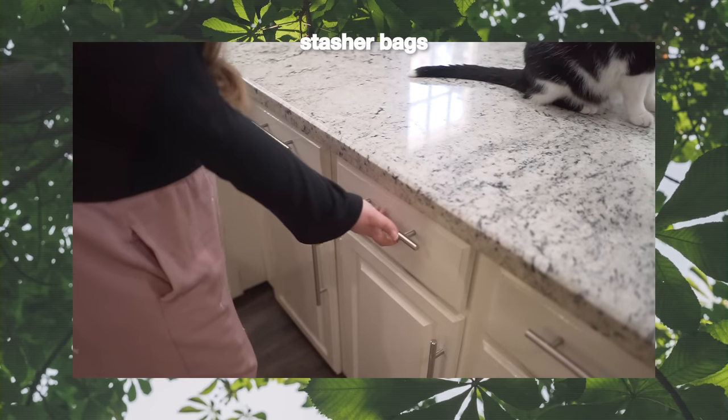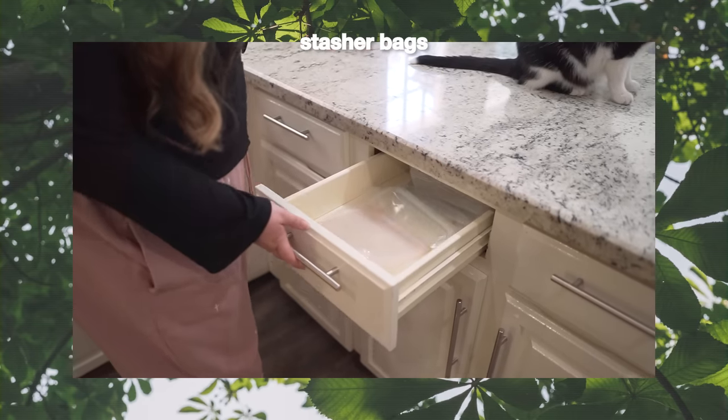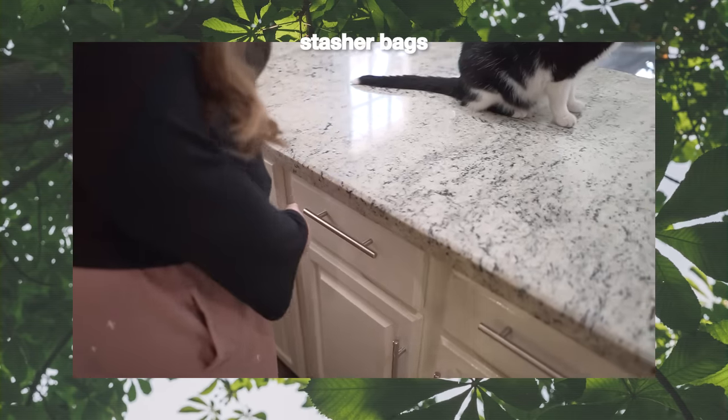I didn't know these were in here, but I've been carrying Stasher bags with me a lot more recently — definitely from travel. I found that if I have these in my bag, I'm always going to use them. On my last trip we needed to pack sandwiches for the day, and I had these on me so I could use them. Same thing if I need to put chips in there, or I actually packed some of my makeup into one. I just find them to be useful, especially when you're traveling.